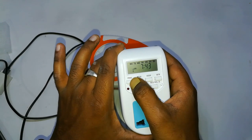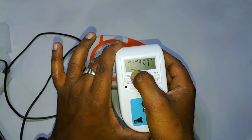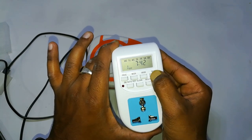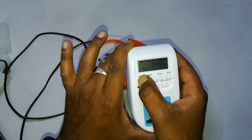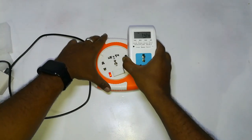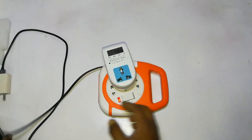After setting that, press the program button again and you will see 'one off'. There you can set the time you want to switch off the device. Here I am setting 7:44. Afterwards, press the program button again for the second program. Then press the clock button and plug the device in to see what happens.